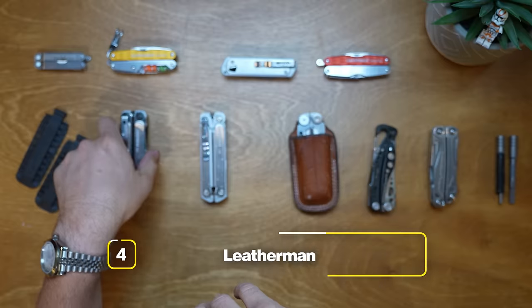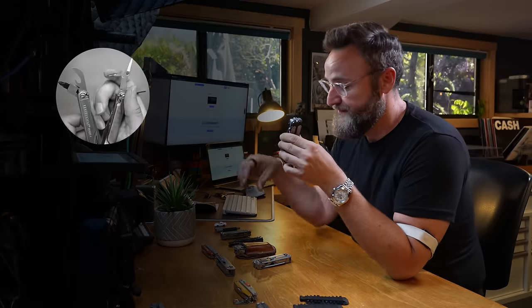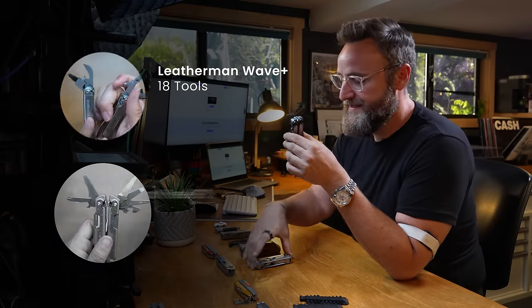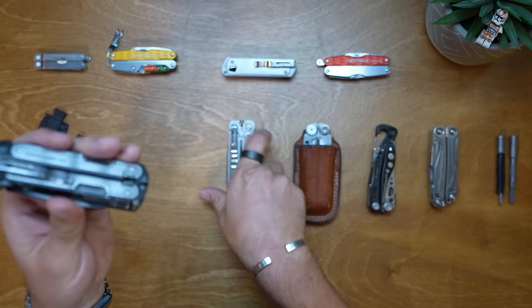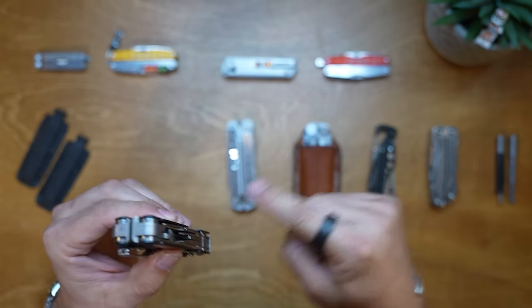They did just bring out something incredible - it's only been out a couple of months. The most premium Leatherman I have is the Leatherman Arc. I got this for Christmas - it only came out just before Christmas - and it's a $230 tool. You could buy two Wave Pluses for the price of this one. Where the Wave Plus has 18 tools and the Free P2 has 19, this one has 20 tools.